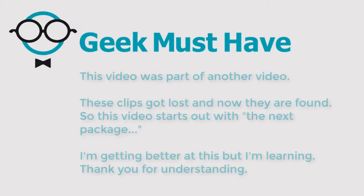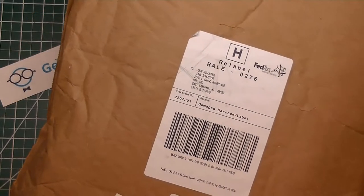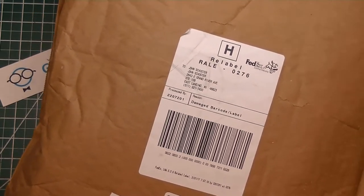Hello everyone and welcome to Geek Must Have. This is another post bag video. The problem with this video is it was meant to be part of one of my other videos, and the clips got lost and are now found. So this video will start out with the next package when it should start out with the first package. I'm getting better at this, but I'm still doing an awful lot of learning, so I thank you very much for understanding.